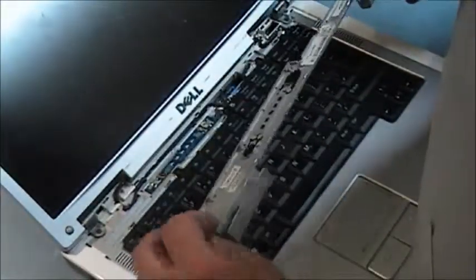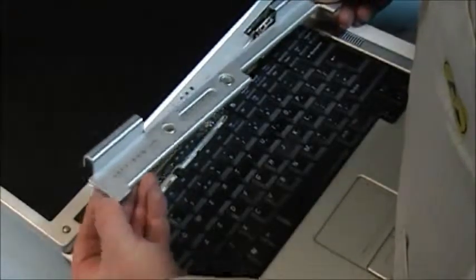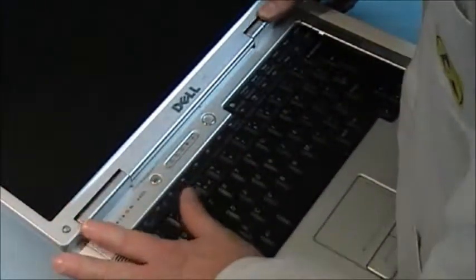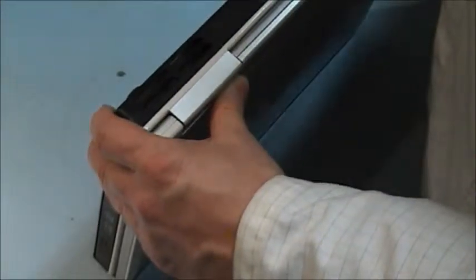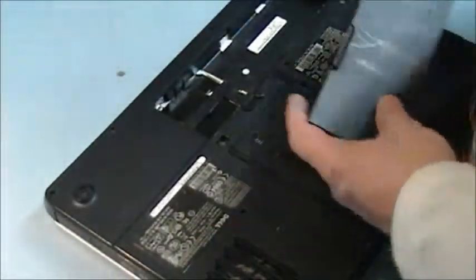Now we have our hinge cover. Bring back the screen. You've got two little protrusions here that slide in on this side. Just check to make sure it's in properly. On these little covers for the screws — this hides the screws, sometimes these are missing. You need one on this side. And last, we put in our battery.